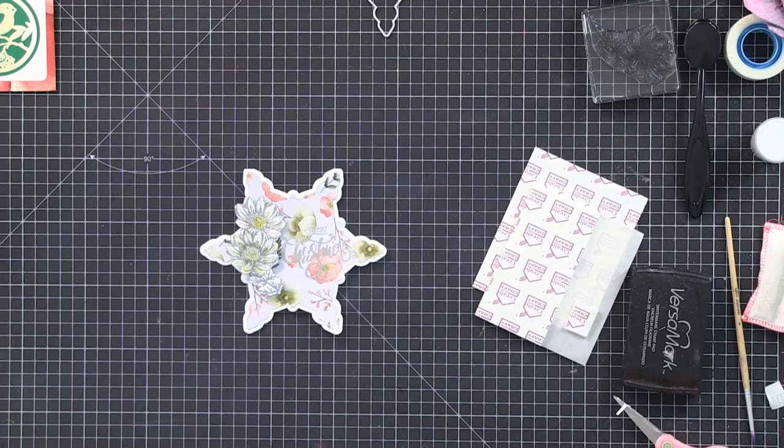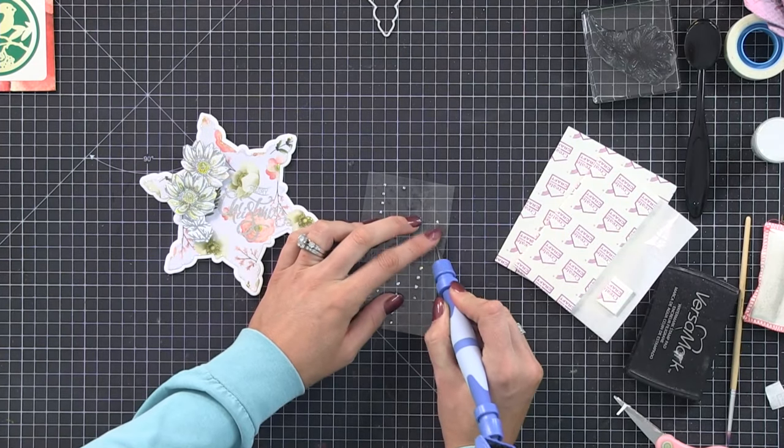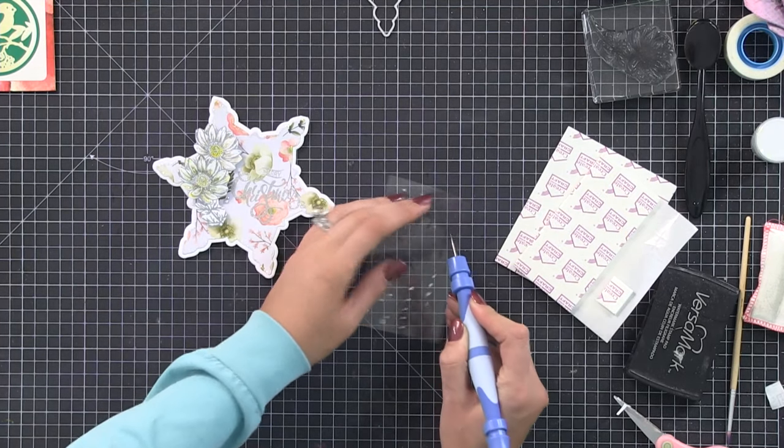Just to finish, I'm going to pop some of these tiny gems around - they are like very small, two mil and one mil - just to finish. Oh, there are some stars on there too.